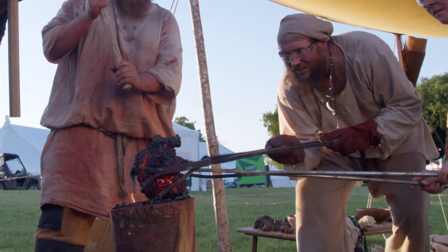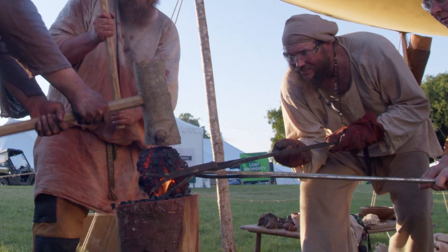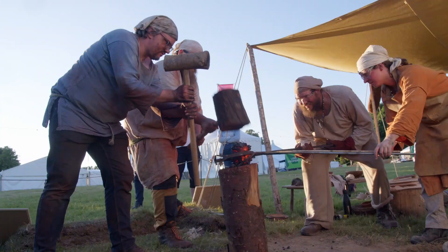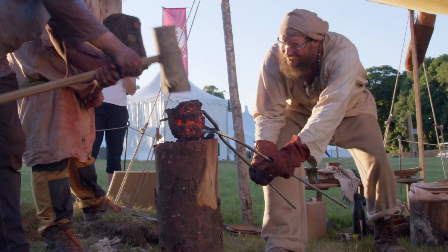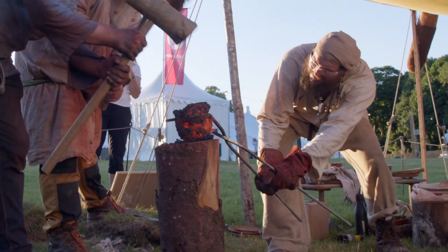Let the hammer do it. That's it — it's looking nice. It's getting a nice block even though it's a bit cold. That's iron.